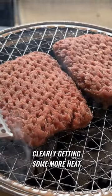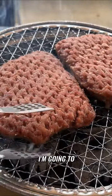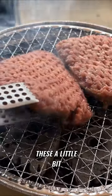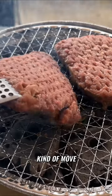Clearly getting some more heat. We'll see some smoke here. I'm going to try to separate these a little bit, just to let the heat kind of move between them.